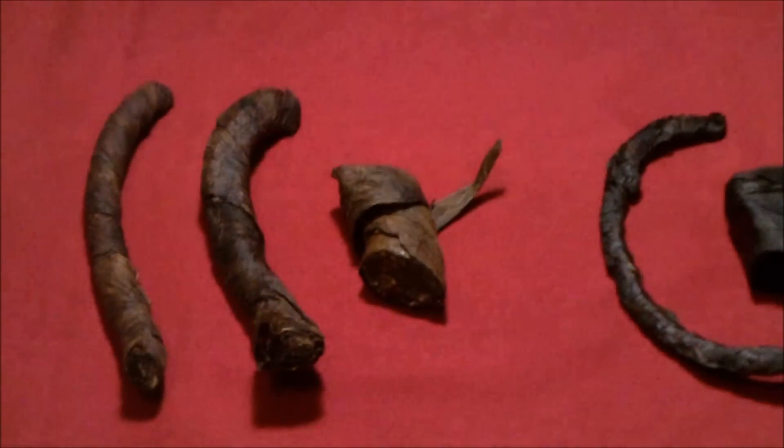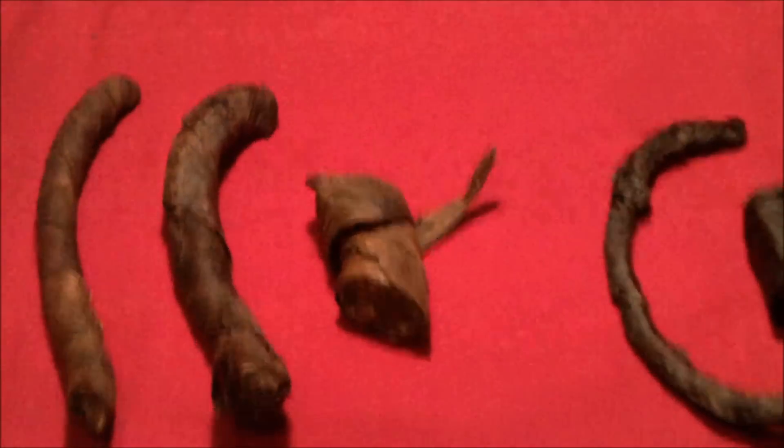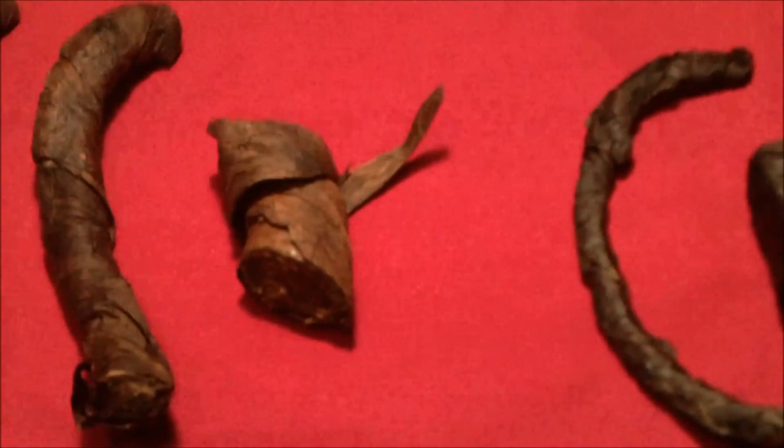I've got a couple I'm going to talk about today. I've got five different versions with me but there are seven different versions available on the market, produced by Gareth and Hogarth.